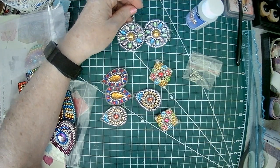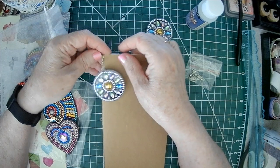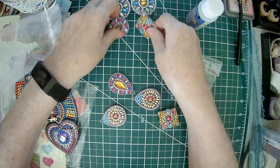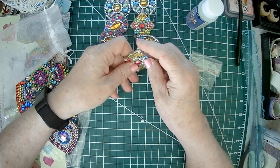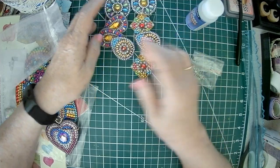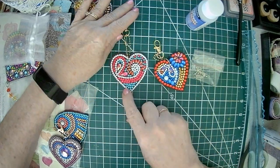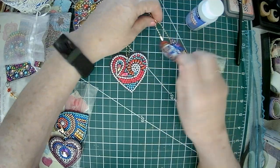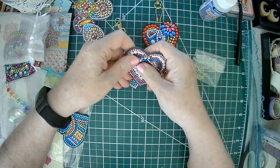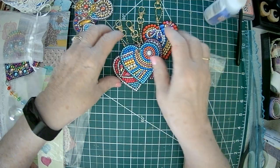Then I thought they could go on a journal — maybe punch a hole and put them on a journal. It'd have to be the right style journal. There are eight of these. Or then I thought, why don't I just put some beading in there and just make keychains out of them, like I have with my heart. Sparkle loves hearts. And these are all double sided.